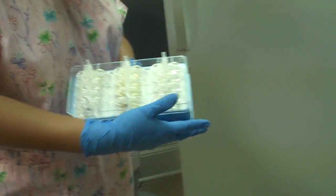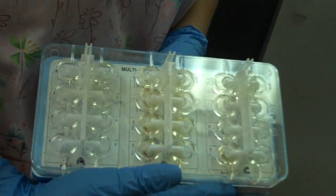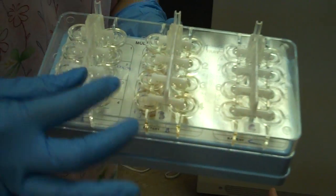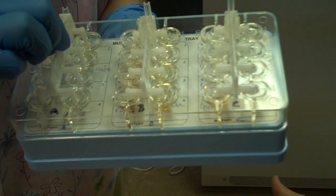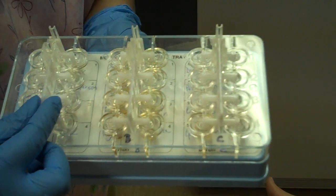The skin test device is what the actual device looks like. It is comprised of eight different small prongs. It's called a multi-test device.